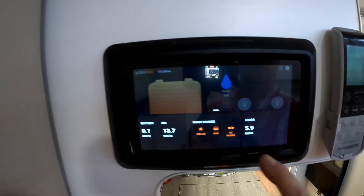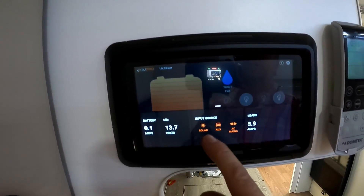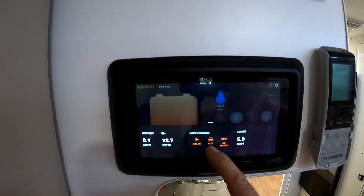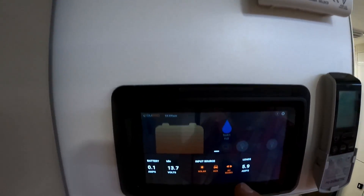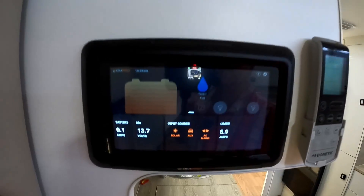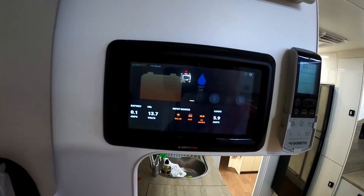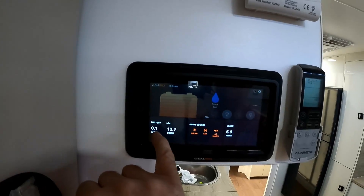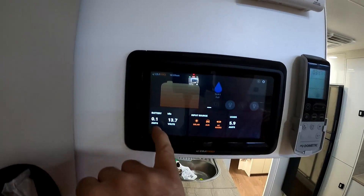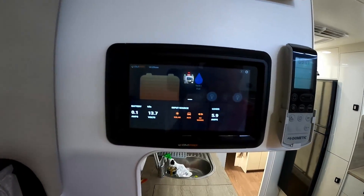Should be able to see now. So there you go — you've got solar, which is the roof solar; auxiliary, which is that solar panel — it's detecting it as the car; and you've got AC mains because this is plugged into the mains. So I've got a load of 5.9 amps — that's the lights. The battery's idle because it's fully charged, but it would be putting in power.